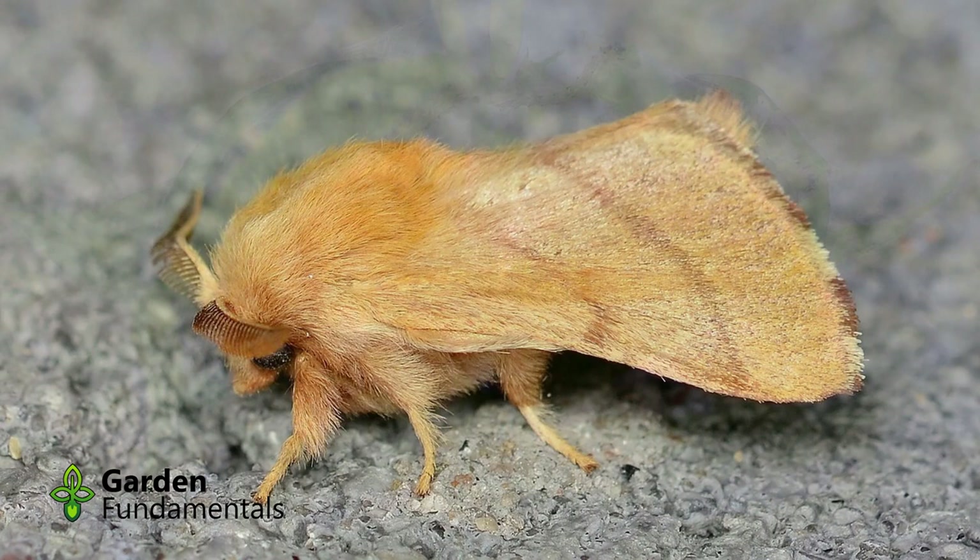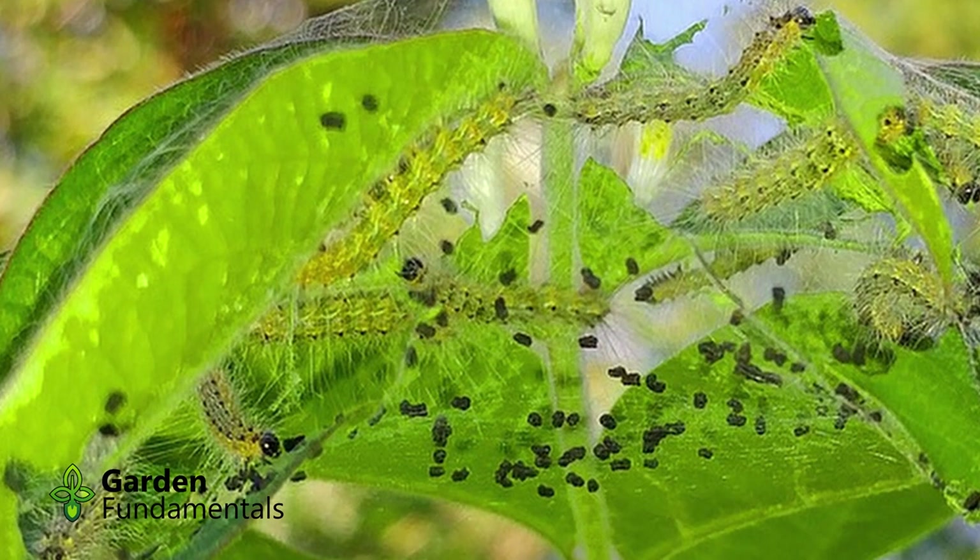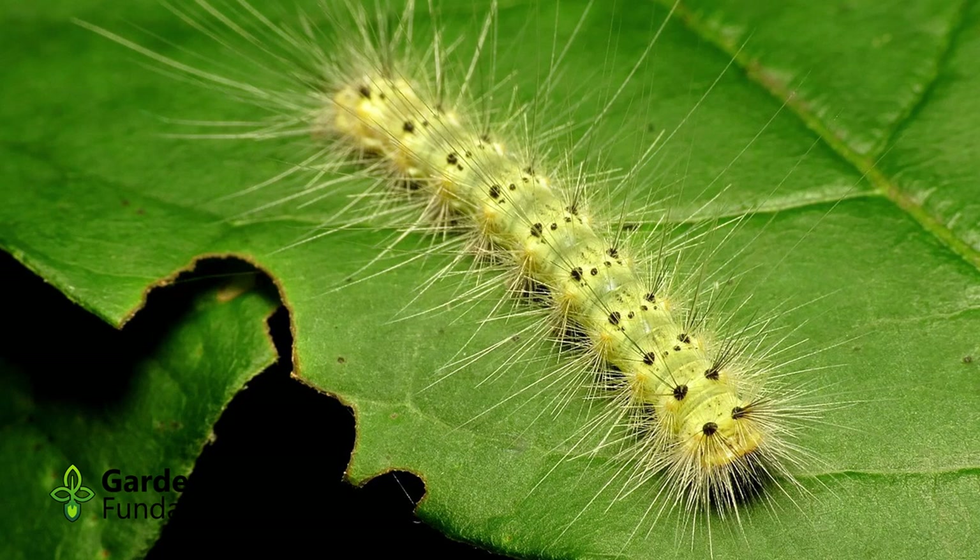The Fall Web Worm is easily identified. It makes tents at the end of branches, but they are not nearly as substantial as the Eastern Tent Caterpillar's, and they're not located in the crotch of branches. These caterpillars are active during the day, which makes them unlike the other caterpillars discussed. They also roam the trees in late summer, not in spring.